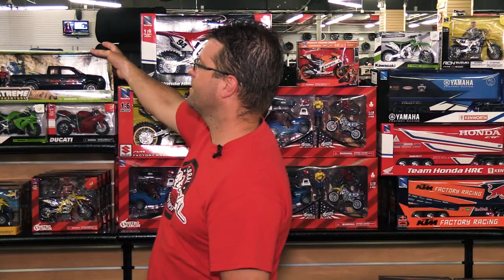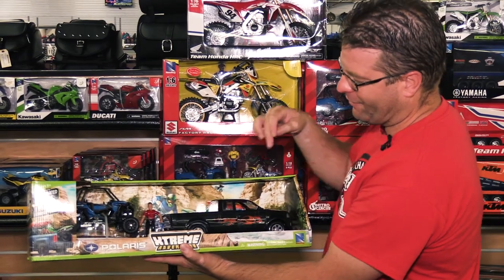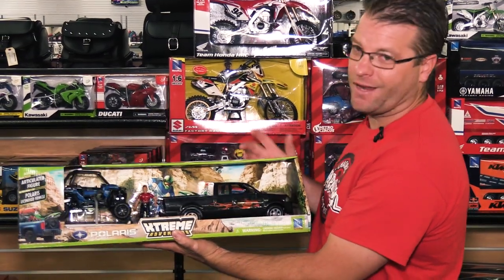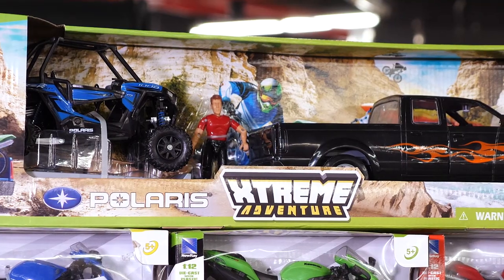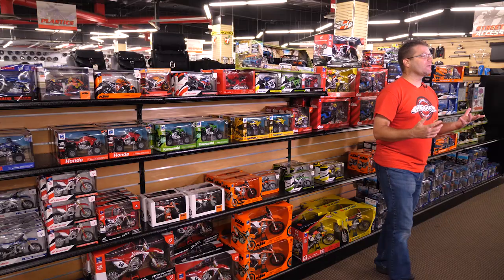A new product to this series this year is the Xtreme Adventure line. You're going to have a pickup truck, a dude, and a side-by-side on the trailer. Most of the features on these toys are fully functioning — the wheels roll, the suspension works. It's a pretty cool setup.